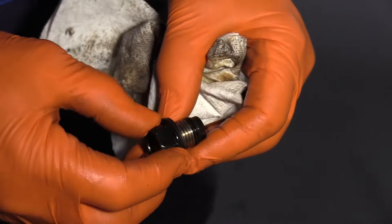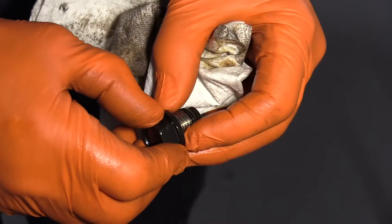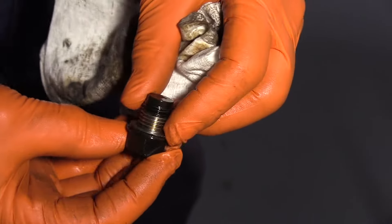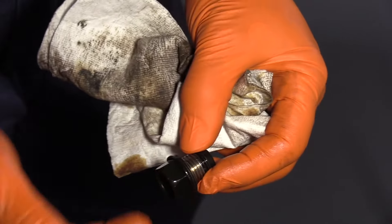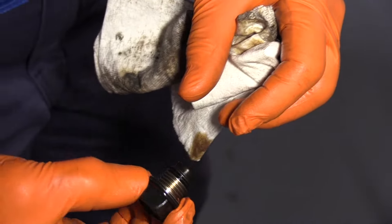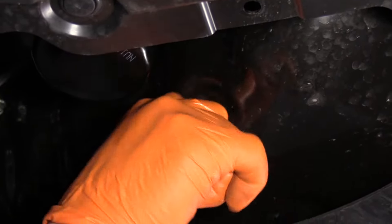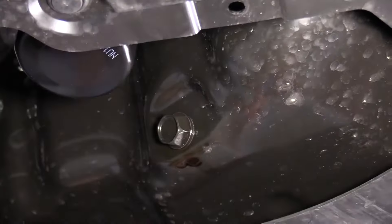Now we're going to look over the drain plug. It's in good shape — there's no burrs, the gasket is perfect and it's not even flattened out. Normally you can always change the gasket if needed. I like to just give it a visual inspection and go with that. I'm going to put the drain plug back in finger tight, and then torque it to the manufacturer's specification.